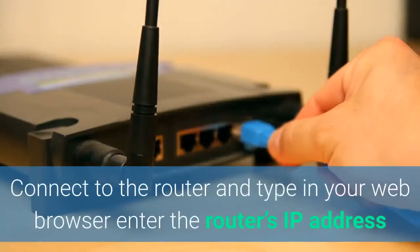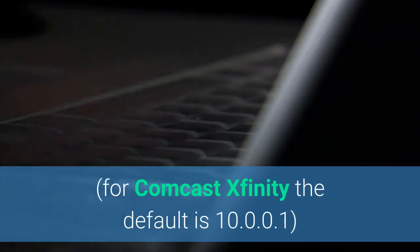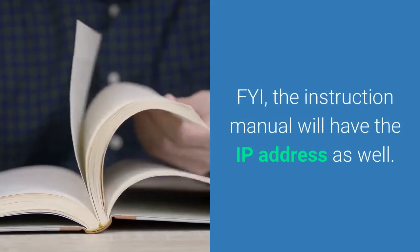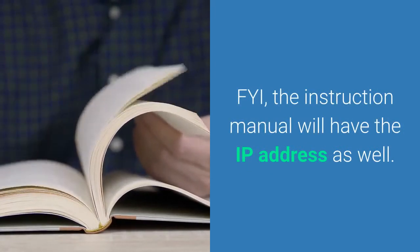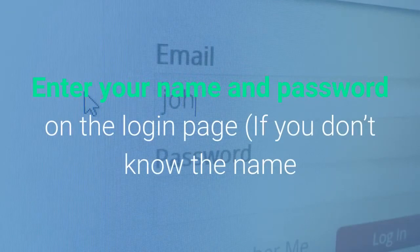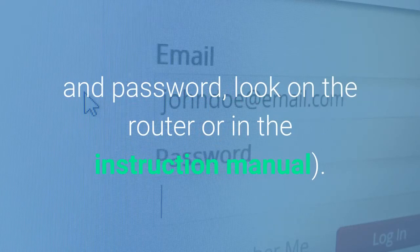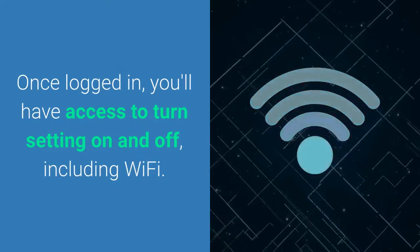First, connect to your router via a wired internet connection, then open up your web browser like Chrome or Firefox and enter in the router's IP address. This is just a string of numbers that puts you at the front door to enter into your all-in-one router. It's also in the owner's manual, and sometimes it's on the router itself. Enter the name and password on the login page — usually found in the instruction manual or on the router itself, unless you've changed it. Once you're logged in, here's where you can turn all the settings on and off, including the Wi-Fi.